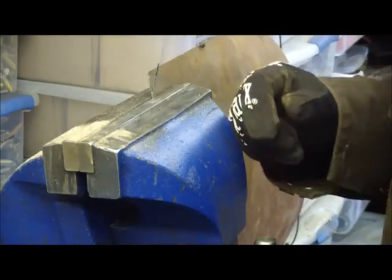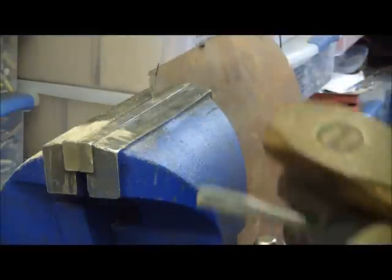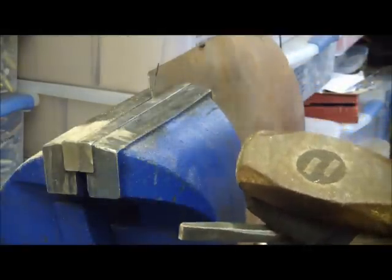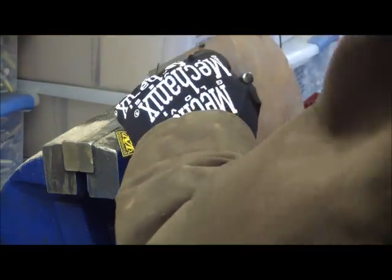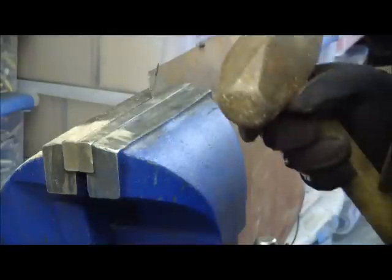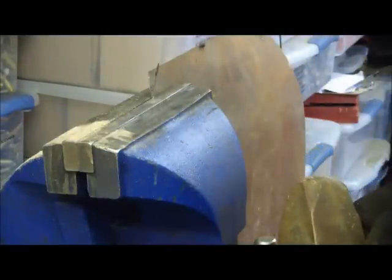It's so easy to get into the mindset of putting barriers up for yourself — 'I would do that project if only I had a CNC mill, if only I had a lathe, if only I had a whatever.' But there are many ways to skin a cat, and metalworking has been going on for 200 years.